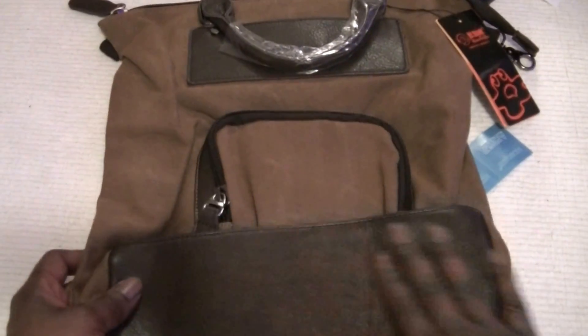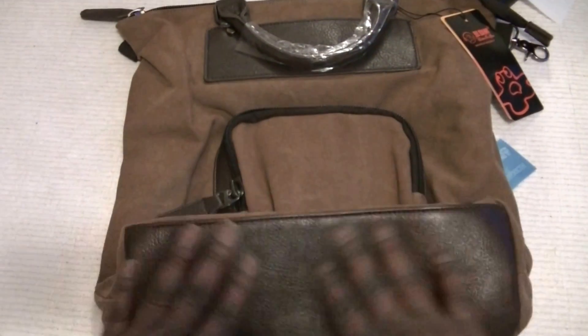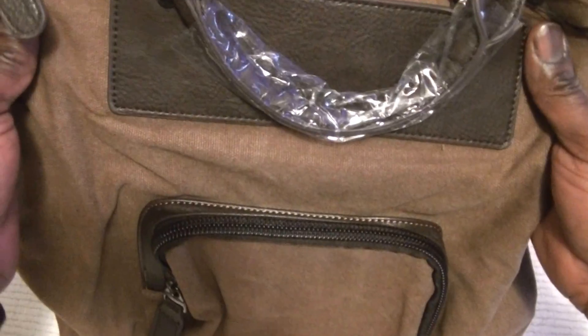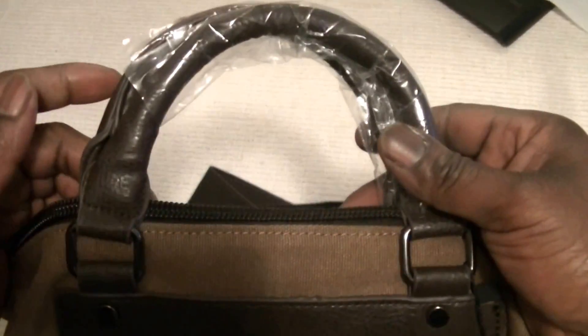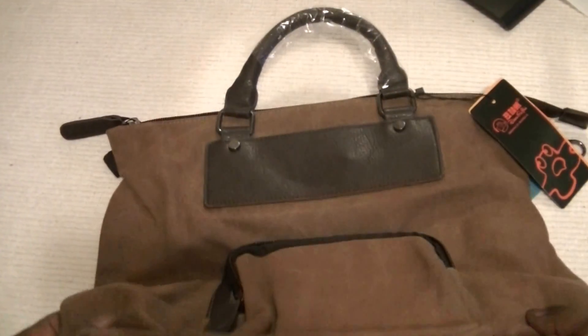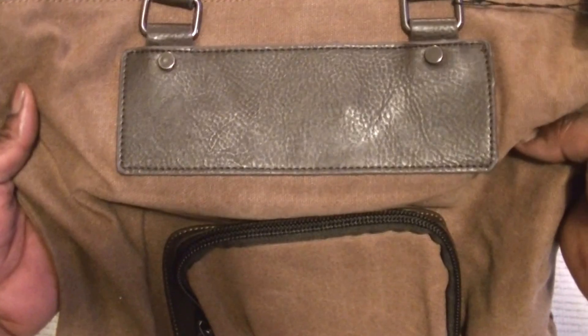This is the bag. It has a nice genuine leather bottom that will take a lot of wear and tear. It's made of top quality canvas. It has a back strap for carrying it as a backpack, as well as a leather top handle which is quite strong and well made.